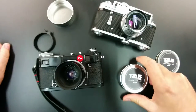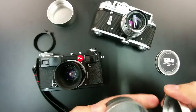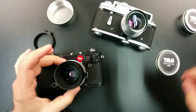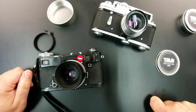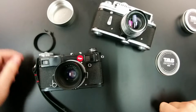They supposedly fit 44 to 57 millimeter lenses — that's the barrel — but I'm having trouble fitting it on something exactly at 57. So keep that in mind; you might want to go for the bigger size up. I'm going to show you what I mean in just a second.